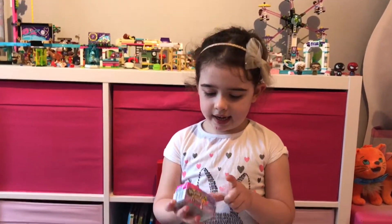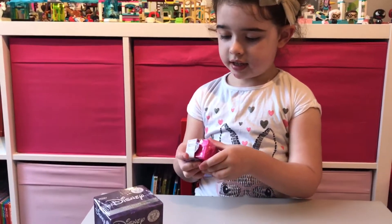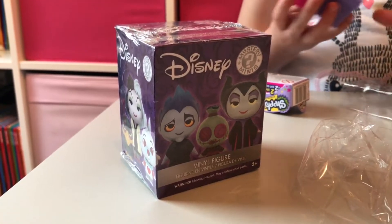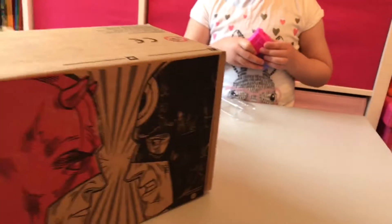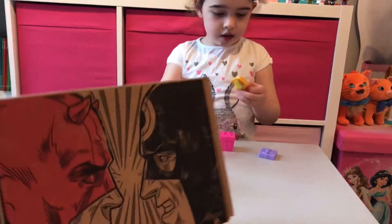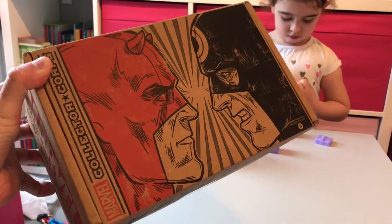So what have we got to open today? We have a Shopkins two-pack to open. We have a Disney Mystery Mini Villain series. And also a Superhero Showdown Collect-a-Core — a Marvel Collect-a-Core Superhero Showdown. We're going to open that up today too. We don't know what's inside. So here's your opportunity if you collect these too and you don't want to know what's inside — we're going to open it last, so we won't be spoiling it for anybody.